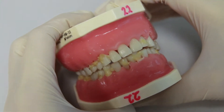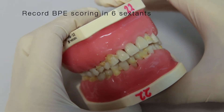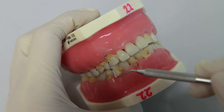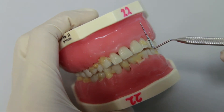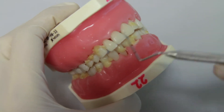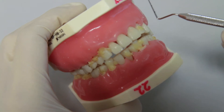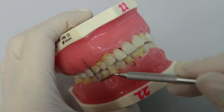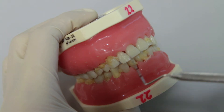For performing the BPE, we usually start and record the BPE scoring in 6 sextants. Sextant 1 is the upper right posterior, then the maxillary anterior is sextant 2, and then the left posterior upper is sextant 3. Similarly, sextant 4, 5 is lower anterior, and then sextant 6. Record the scores respectively in each sextant. Only the highest score for each sextant has to be entered in the column provided, so one score for each sextant.